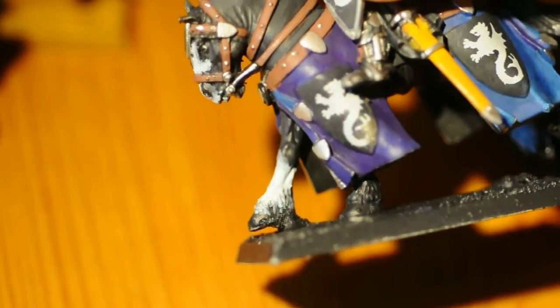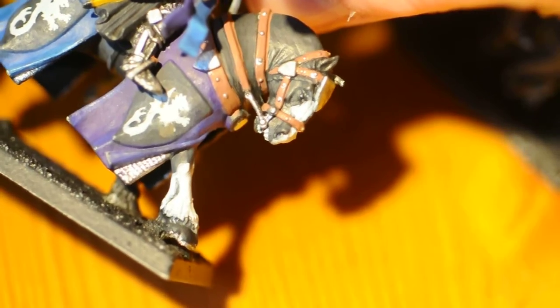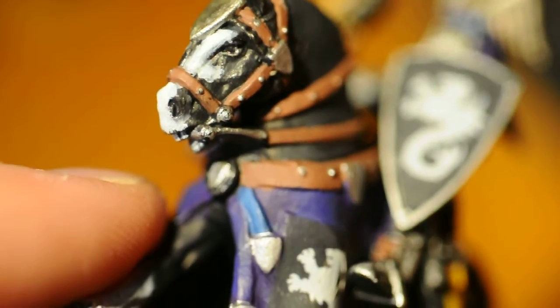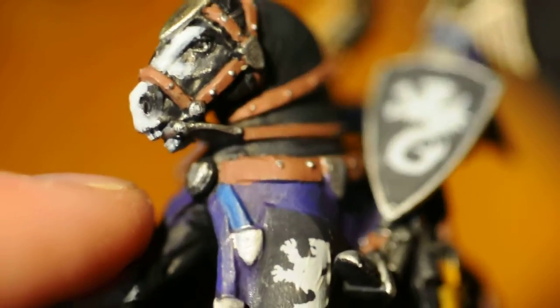I try to make each mini stand out and look a little different. For the eyes and the nose, I use gloss varnish to make them shine, so the mini looks alive.